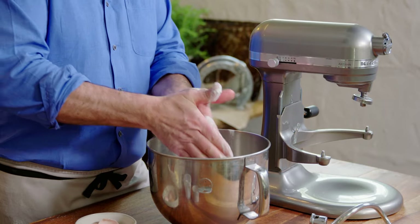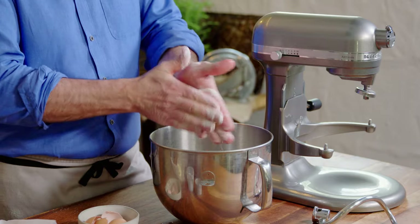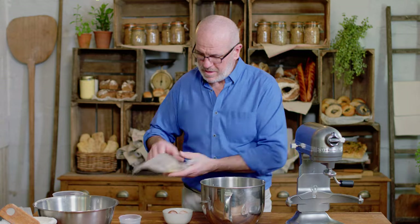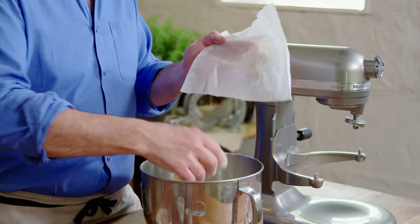If you don't have fresh yeast, use dried yeast — it'll be absolutely fine. I'll just rub my yeast with a little bit of flour on my hand. And some soft butter, just out of the fridge for half an hour. That's all.